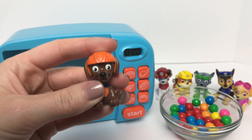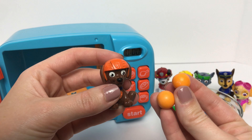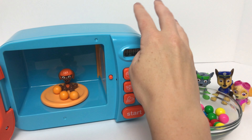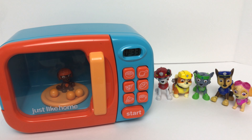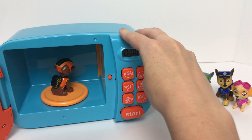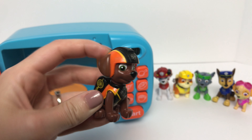Now we'll put baby Zuma in the magic microwave with some orange gumballs since Zuma wears the color orange. It worked! Baby Zuma turned into big Zuma, and Zuma wears the color orange.